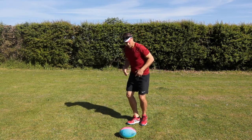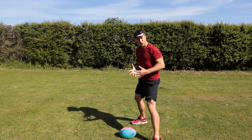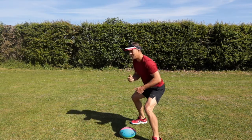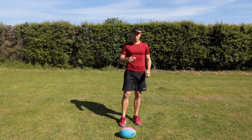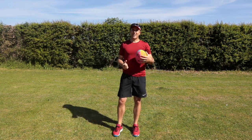Just remember those basic things: sink those hips, foot in front of the ball, get there early, head always stays up, and extend as you pass. I'll cover what we do with our arms in the passing video.